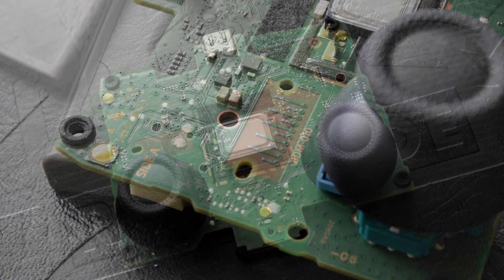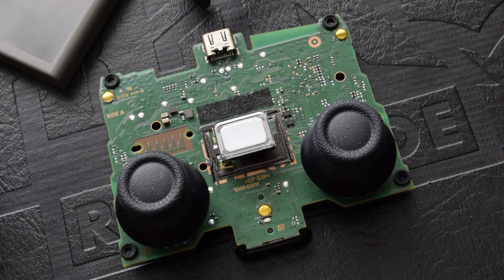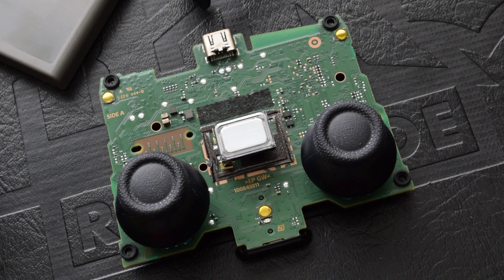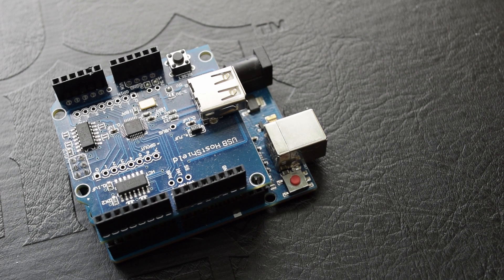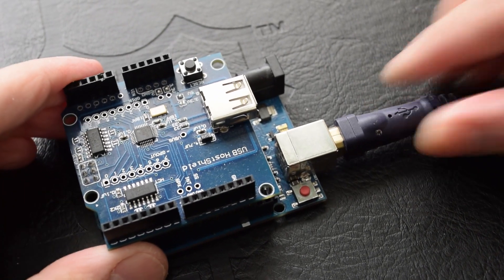During this process, USBLag triggers 1,000 rapid inputs to determine things such as average latency as well as lowest and highest recorded input. If you want to learn more about the process as well as learn to do it yourself, please visit InputLag.Science for more info.